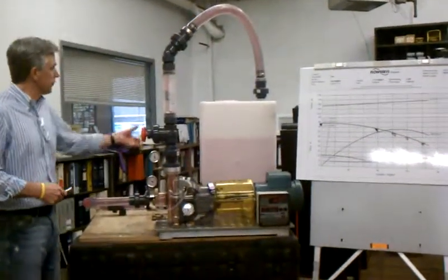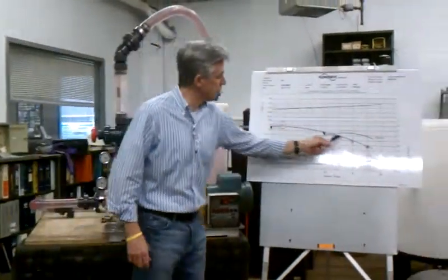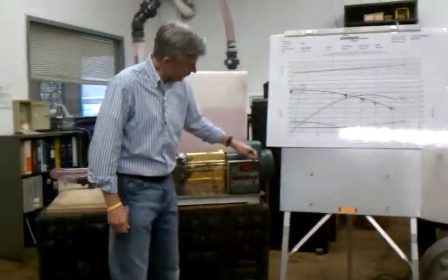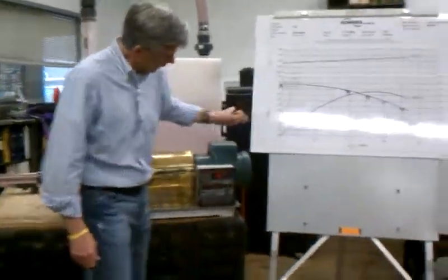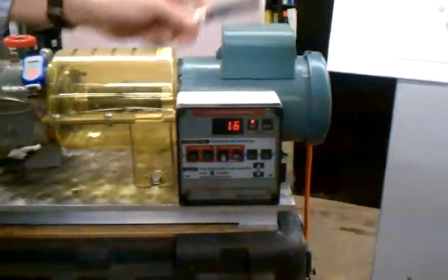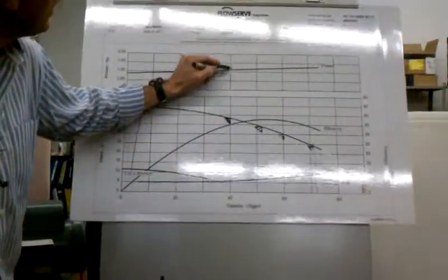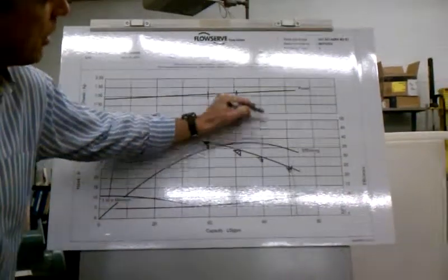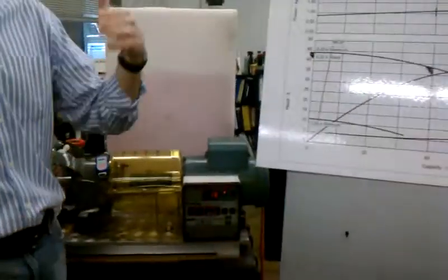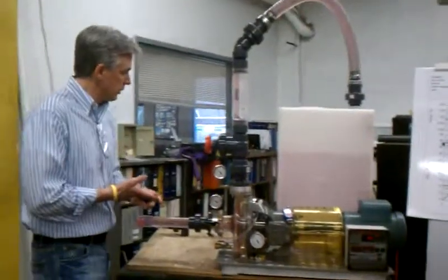In addition to verifying the curve, at each one of these points there's also a horsepower reading — there's an amp meter on it. So at each one of these points, we then correlate that to what the horsepower is. We just show another way to verify performance in the field by using horsepower. So that's the second thing that we do.